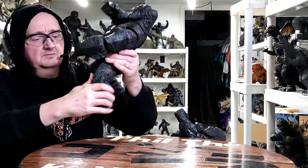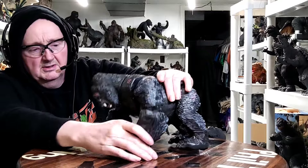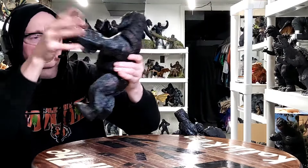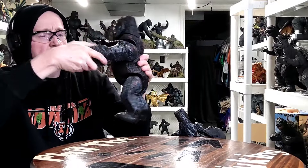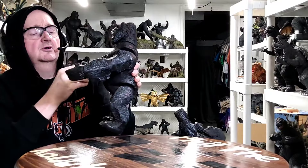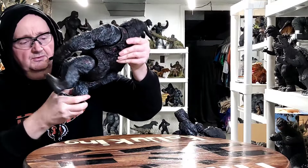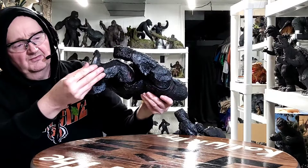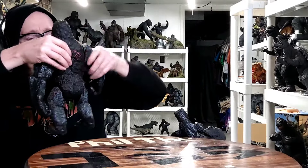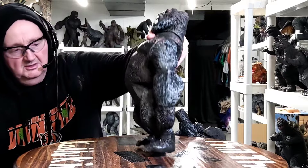He is posable - you can pose him, got some posability to him as far as making him like a quadruped if you want. You can do some stuff with him. I like to have him standing up though. His arms are poseable up and down, and what's really cool is his hands - his fingers will clutch on both hands, which makes it cool if you have a little Ann doll you can put in his hand. He's got little wheels on his feet too. You got to put his legs way back to make him stand up - there you go.